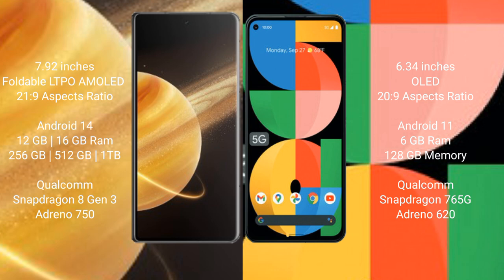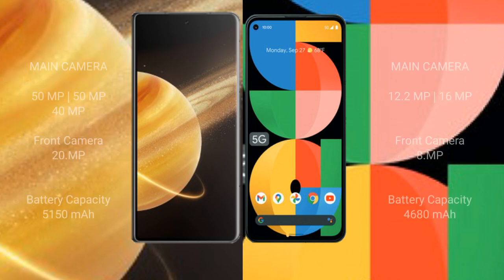The Honor Magic V3 comes with 12GB or 16GB of RAM and 256GB, 512GB, or 1TB of internal storage, with a Qualcomm Snapdragon 8 Gen processor and Adreno 750 GPU. The Google Pixel 5A comes with 6GB of RAM and 128GB of internal storage, with a Qualcomm Snapdragon 765G processor and Adreno 620 GPU.